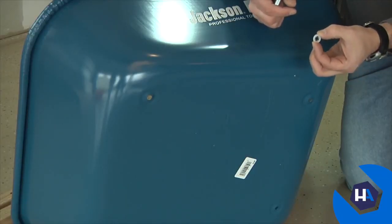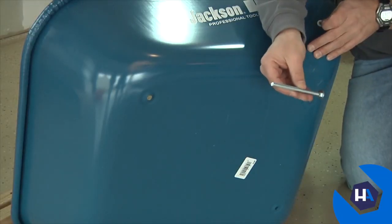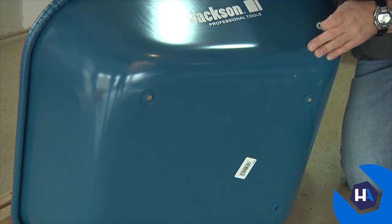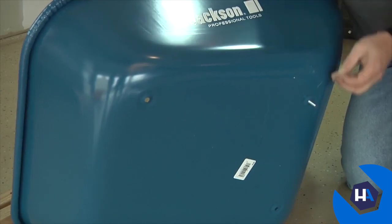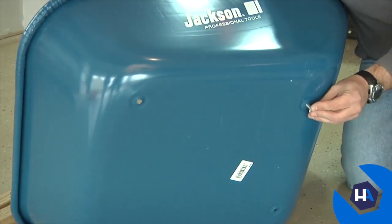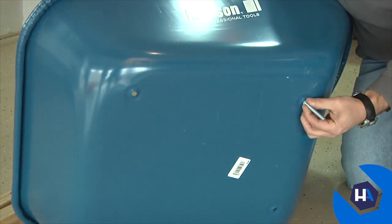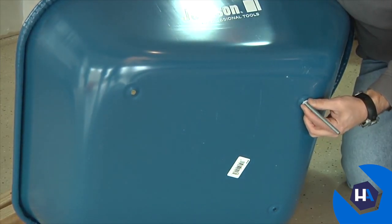The first step is to push the tray bolts through the bottom of the tray. When doing this, make sure you use the nylon retainer clips that are included — one clip per bolt. Push the bolt through the bottom of the tray, then through the clip. Push it securely through and make sure that the bolt is properly seated in the bottom of the tray.